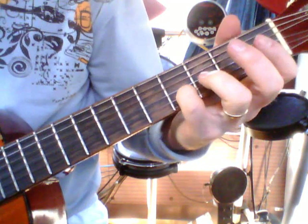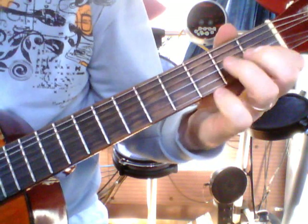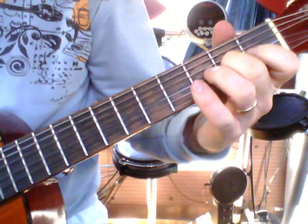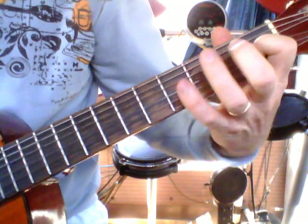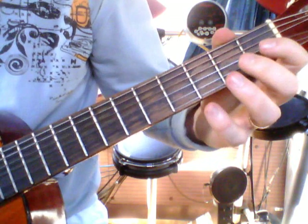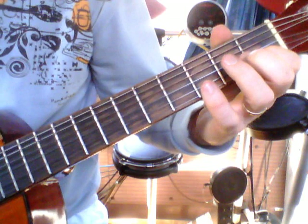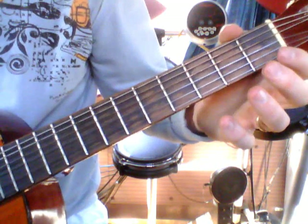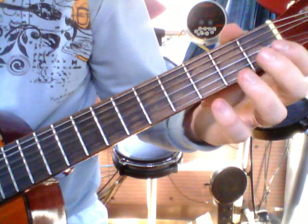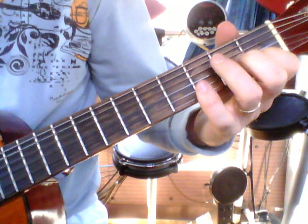Okay, let's recap what you've been practising. Now the second part to it for today is: one, two, then open on the B, then two, open, and one. There we go — one, two, open on the B, two, open, and one on the B, on the second string.